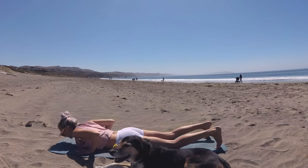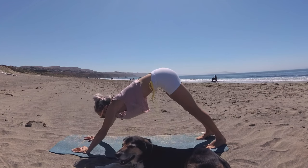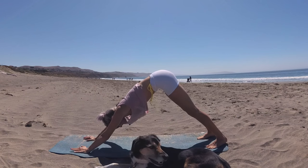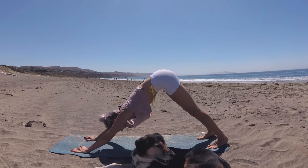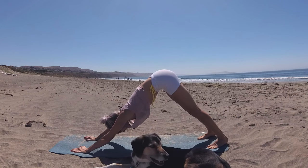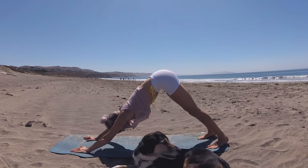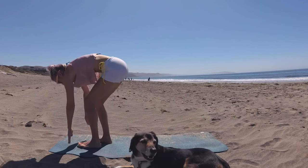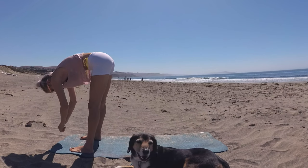Make your way to downward facing dog. Yearn your heels to the earth. Sits bones reach to the sky. Sternum falls through center. Take your gaze to the front of the mat, step one foot forward and then the other, coming into forward fold. Go ahead and bring your feet a little wider than hip distance and just release that upper body.